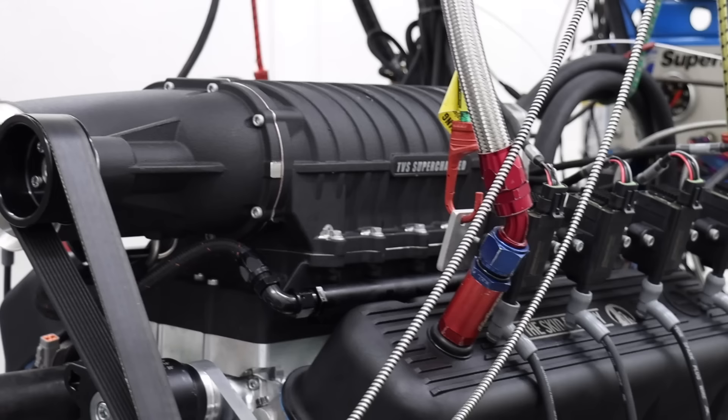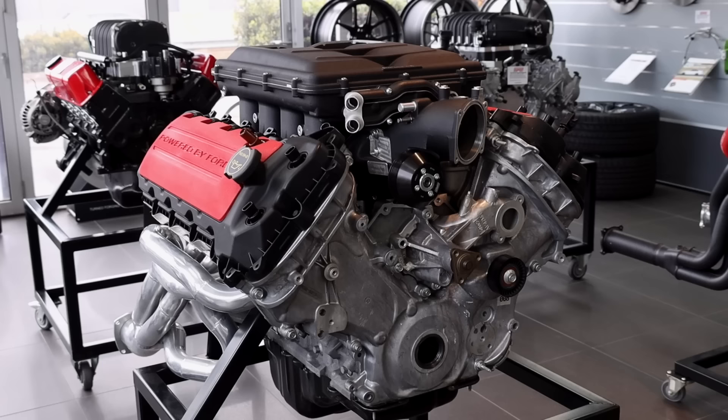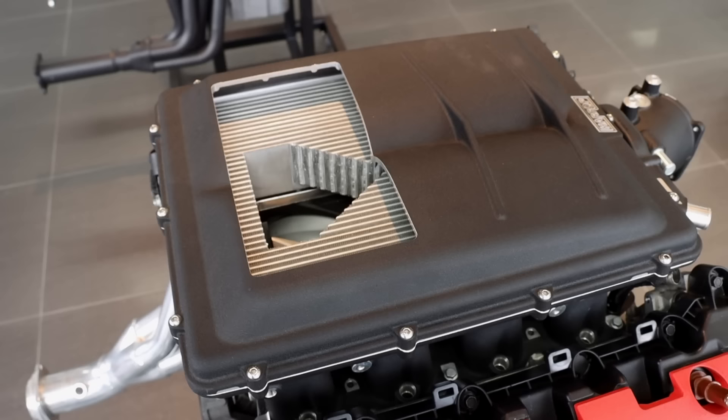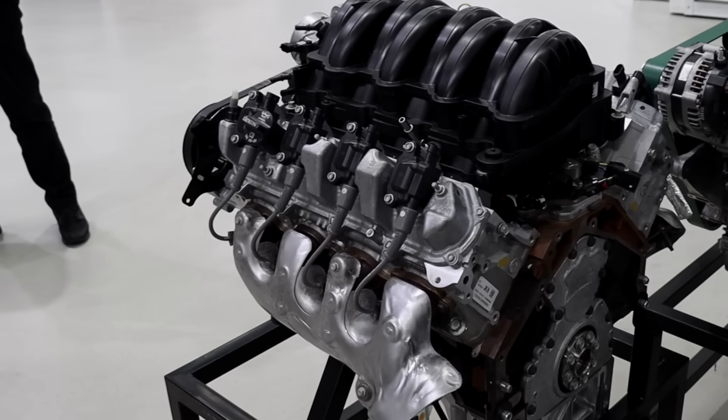A lot of people love the top-mount supercharger look — they open the hood and there it is. This setup is driven from the front and has the air inlet at the front, which is good for packaging. But the inverted style gets it down in the valley of the V8, particularly on some of those more modern V8s, and gives a lower hood profile. That's what you're seeing on things like LSAs, and the Coyotes as well.